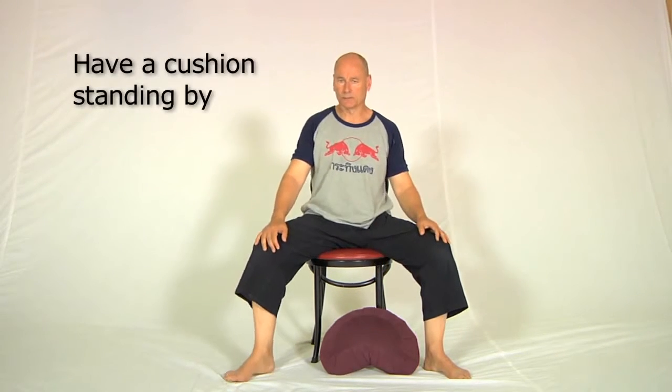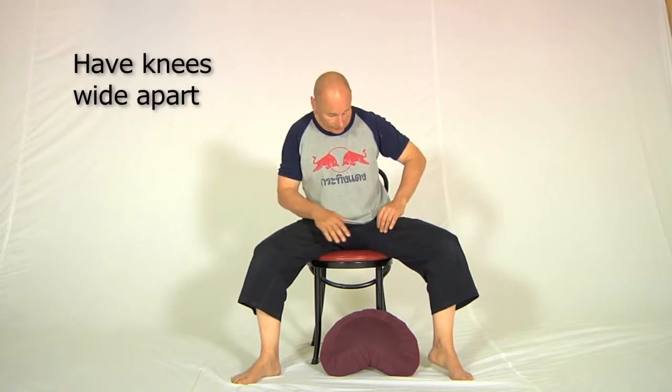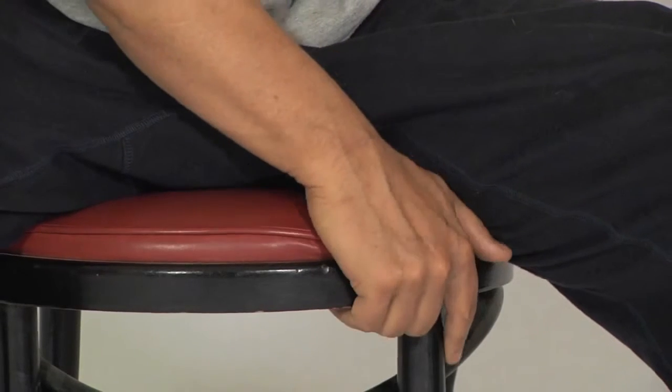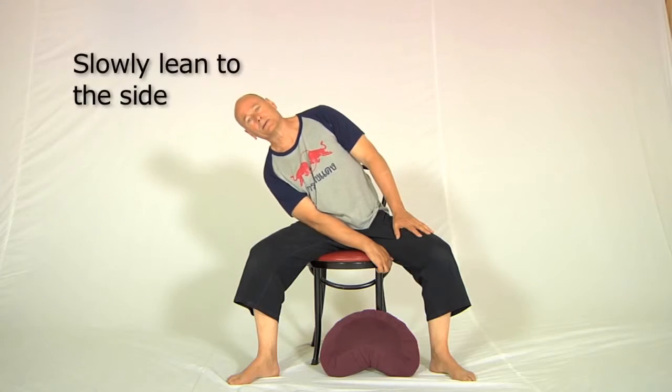I've got a pillow here in front of me — you might be wondering why, and I'll show you what that's for in a moment. The first thing is a chair with a nice comfortable base, especially if you've got piriformis problems. You need to have your knees spread widely enough apart so that you can hold onto the base of the chair. Then take a breath in, sit up straight, and on a breath out let yourself go down to the side slowly like this.